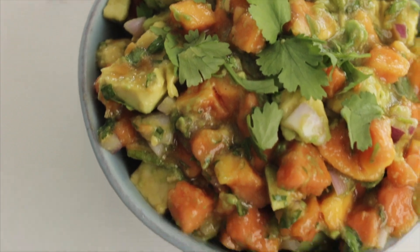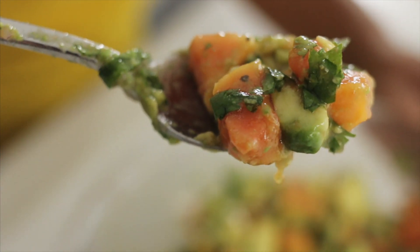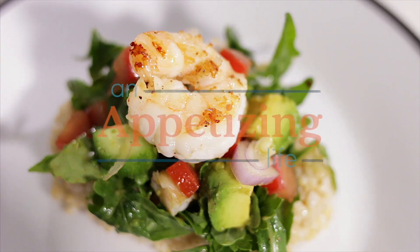This salsa has papayas, avocados, fresh lime juice, orange juice and fresh cilantro, and a green onion.